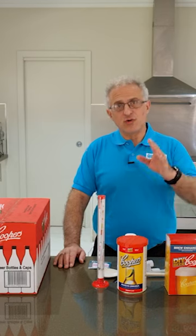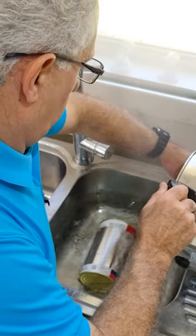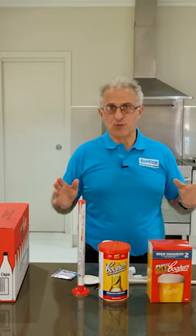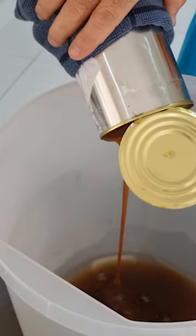Cooper's recommend that you brew between 21 to 28 degrees. The first thing I've got to do is put the syrup in boiling hot water for at least 20 minutes to soften it, and everything has to be sanitized when you're brewing. We'll get two liters of water boiled up in the kettle and open up the syrup tin, then pour in the syrup.